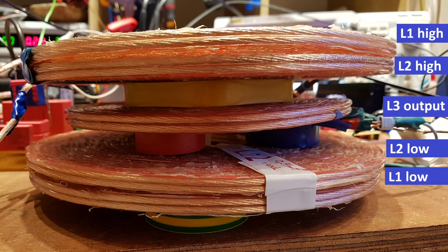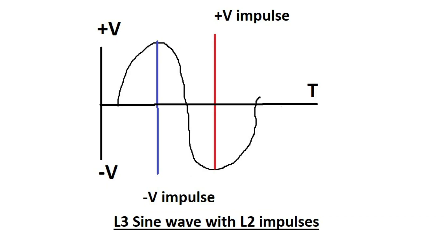This is absolutely new because a series resonant coil cannot produce power by itself. But when it's impulsed, then power is generated. This is only a demonstration of dielectric induction — we need magnetic induction as well. And we only have one side of the L3 coil being impulsed. Why not the other side as well? So we make a sandwich with L3 in the middle and impulse it from both sides at both maximums — the maximum positive and the maximum negative voltage of the sine wave.